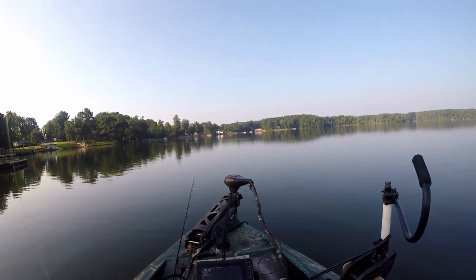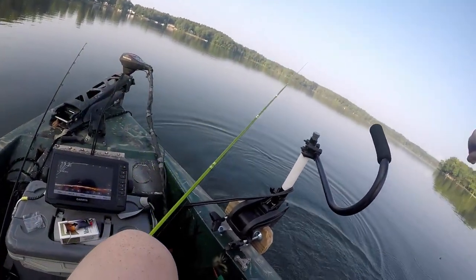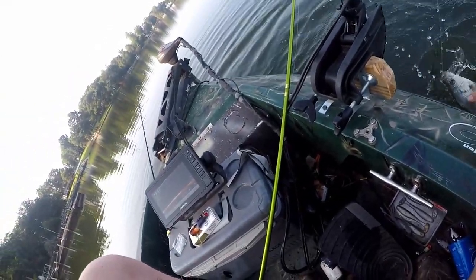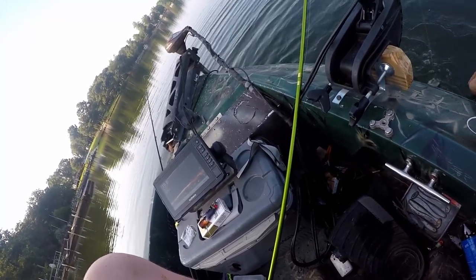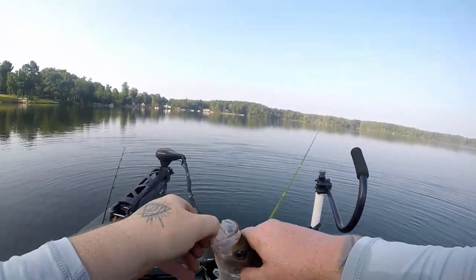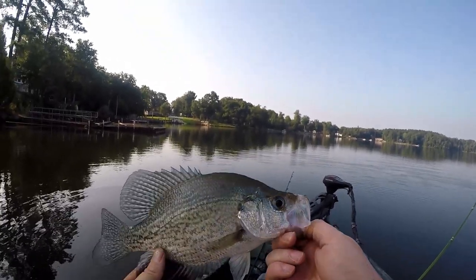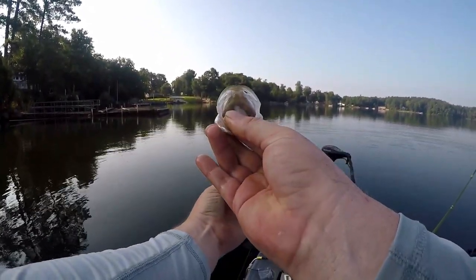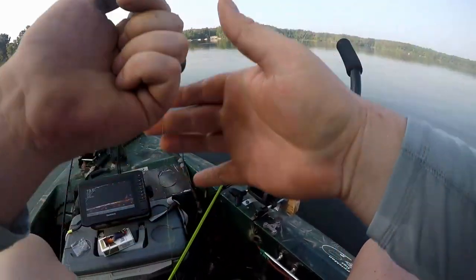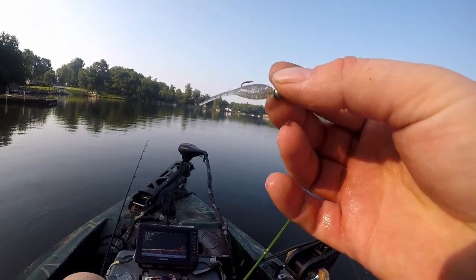There we go - that's a good one! Oh yeah - hooked in the roof of the mouth, got my net ready. Come here buddy! The hook fell right out - that's a nice crappie right there, took some doing. That freaking Magic Minnow got him! Biggest one of the day so far, probably twelve inches give or take. Little Magic Minnow!